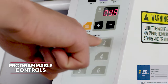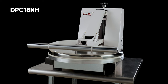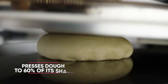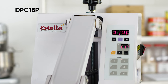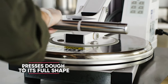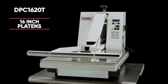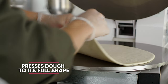Their programmable controls save time by offering preset time and temperature options. The DPC-18NH is non-heated and designed to press warm pizza dough to 60% of its shape. The DPC-18P includes an upper heated platen and is designed to press pizza dough to its full shape, while the DPC-18T and the DPC-1620T models include dual heated platens and press tortillas or pizza to their full shape.